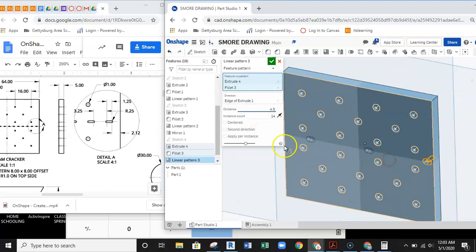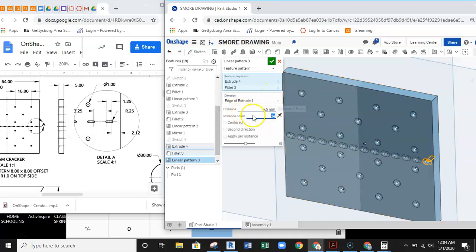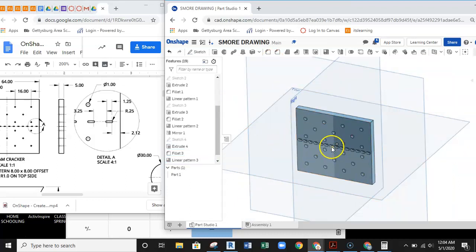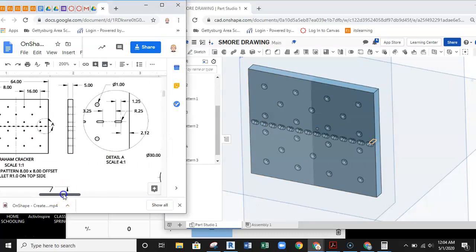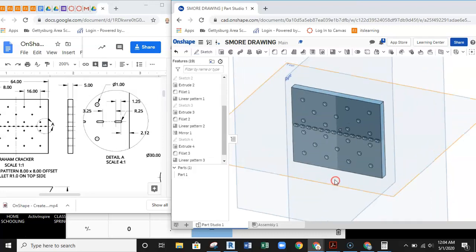With the direction edge selected I hit the green check. The fillet and slot pattern are complete — this essentially finishes the graham cracker, our first part. We'll continue working on the rest of the s'more parts in a second video.